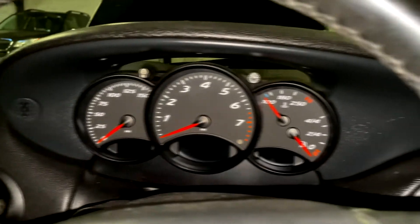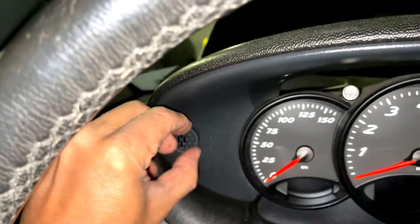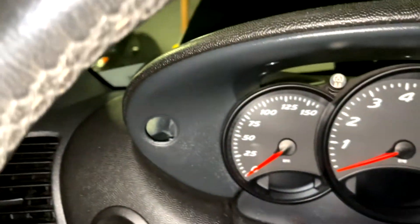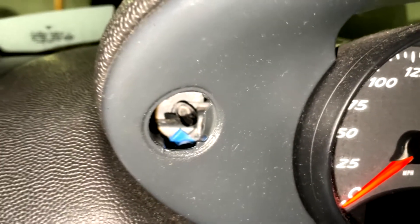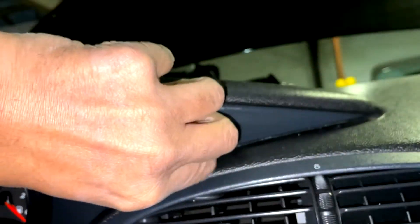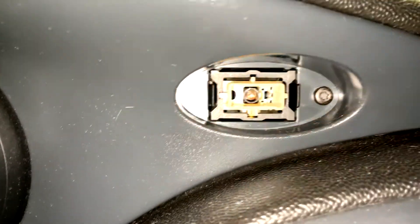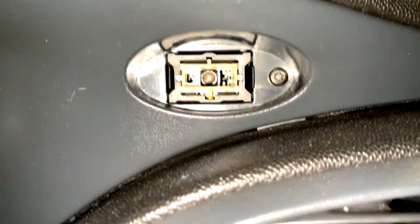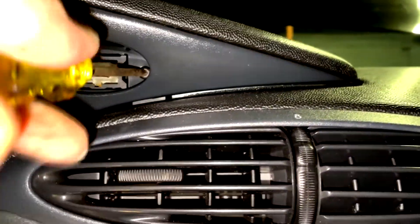The access point to the screws is to the left and to the right of your dash. Just remove the cover to where the mic would go — you can see the direct screw behind there. Also remove your hazard switch. Here's the other direct screw.